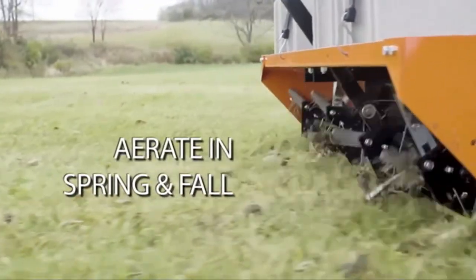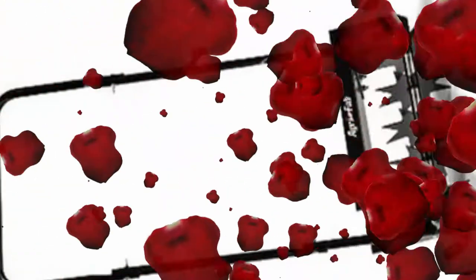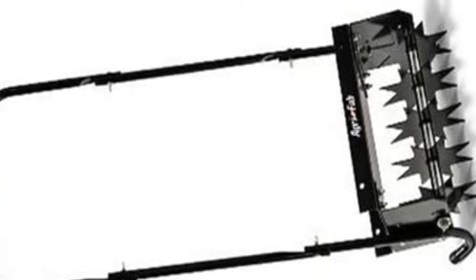I have a smaller lawn that this works perfect for. I lightly watered the grass so that the spikes would go in easier. I'm in above average shape but it was a bit tiresome to push. I attached this product to my self-propelled lawn mower using holes already in the mower with the bolts provided. It worked great to puncture down into the grass topsoil to allow me to overseed.